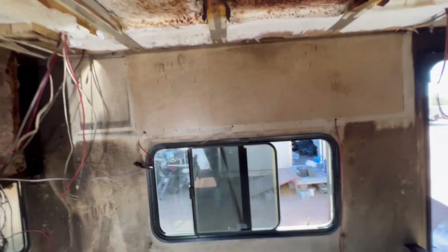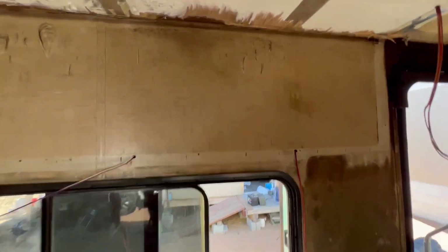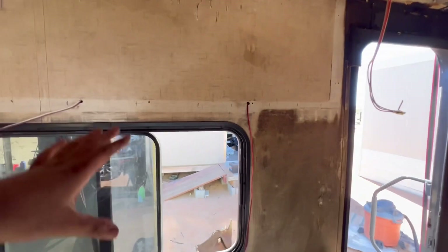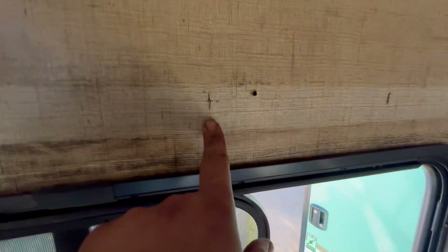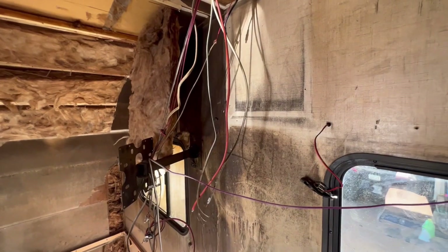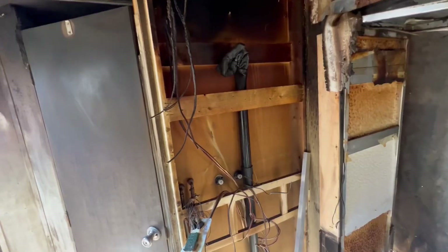I've been cleaning here and there. The walls are supposed to be a mocha, light brown color, so the smoke does come off but you can still kind of see it — that's okay because I'm going to primer over all of this. The windows are pretty clean now, which is good. I still have to work on this one tough section, so I'm leaving that for last.